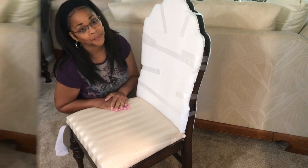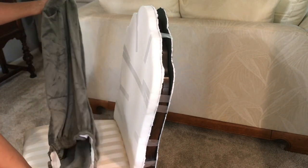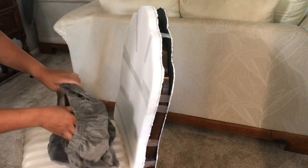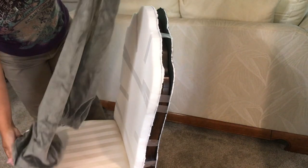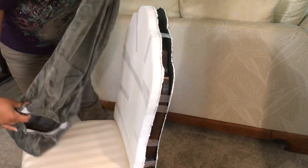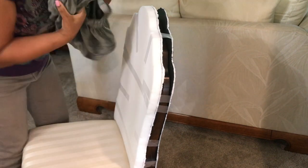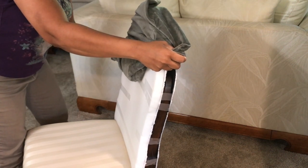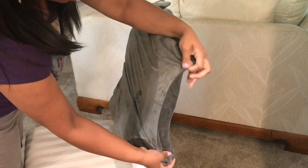These are the chair covers and they're nice and soft and velvety. They're elastic at the bottom and have one hole so you can slip it on — it's almost like a dress. The shape of it shows you how to put it on: this longer front is for the seat and this shorter part goes in the back and around the bottom. I'm gathering it and widening it at the top, being careful not to disturb my tape going down. I want to make sure the seams are on the sides.